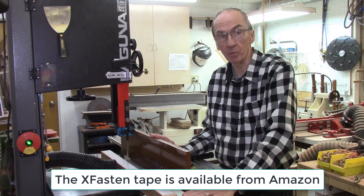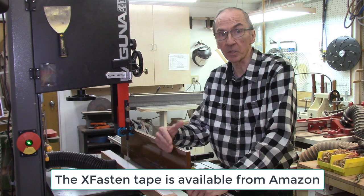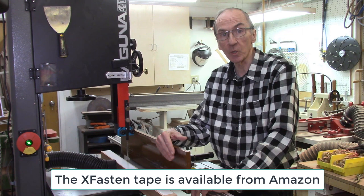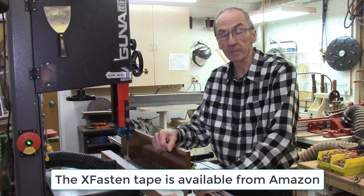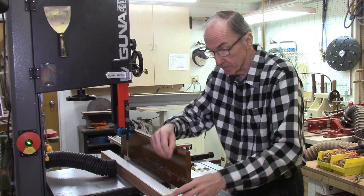This tape has three unique properties. Number one, it is very thin. Don't use carpet tapes — they are much thicker, which causes more vibration and a less smooth cut. The thinner the tape, the better. The second property is that the tape is cloth-based, so when you take it off it comes apart easily and doesn't rip and tear. The third property is that it adheres very well, which is very important for this application. That's why I use it for all my AccuSlice projects.